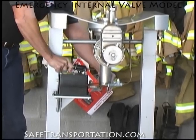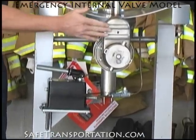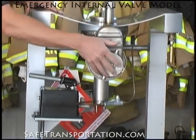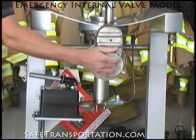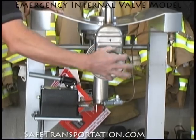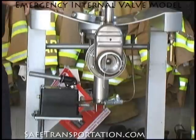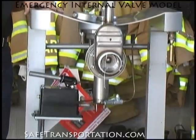Now once the valve is in the open position, the product has been released down to this gate valve. This unit comes assembled with a gate valve, although other valves can be on here, and just by taking this cap off and placing it here, you can see how that gate valve in fact operates inside there.